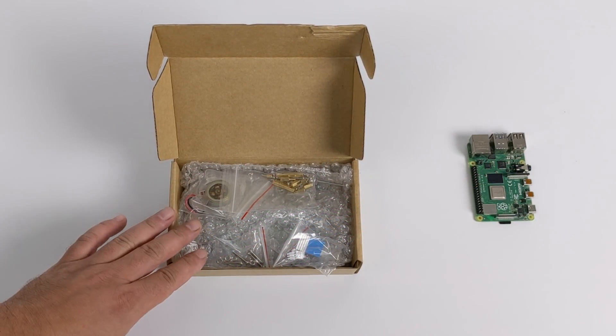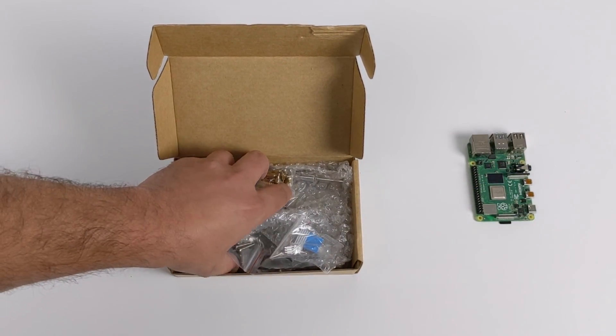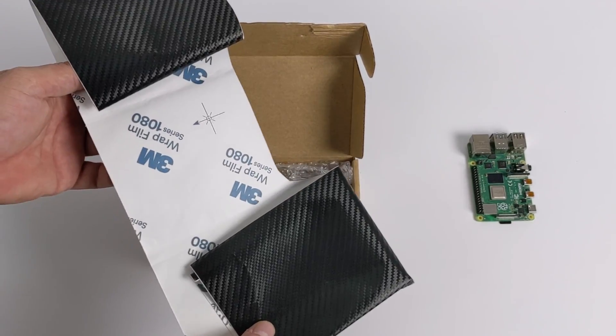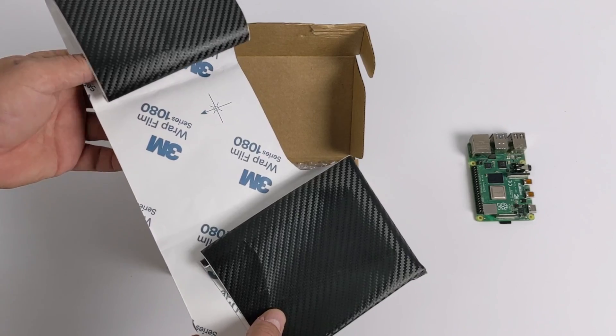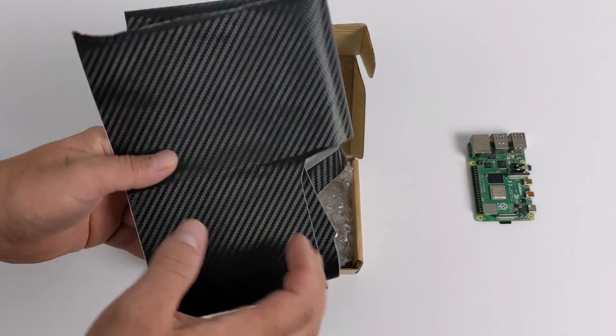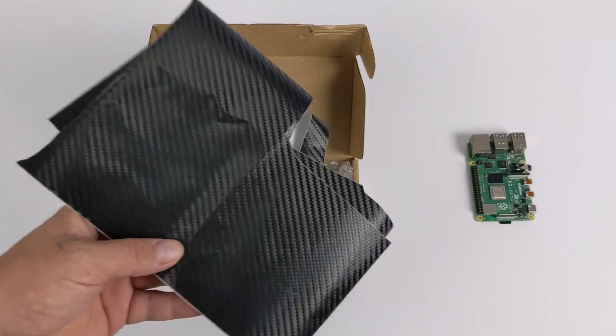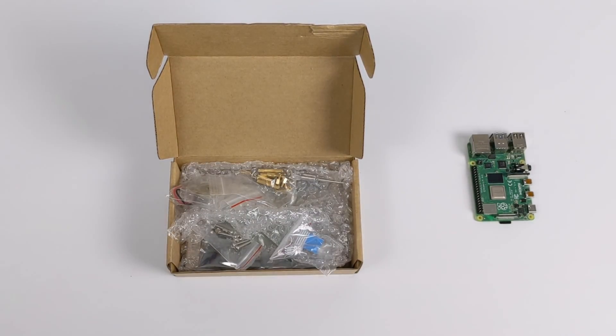So let's go ahead and take a look at what's included with the kit. It does come with an acrylic case, and personally I'm not a big fan, so I'm going to be covering the top in this 3M vinyl wrap. You can pick this up really cheap on Amazon, and I had some left over from a lot of projects that I've done in the past.